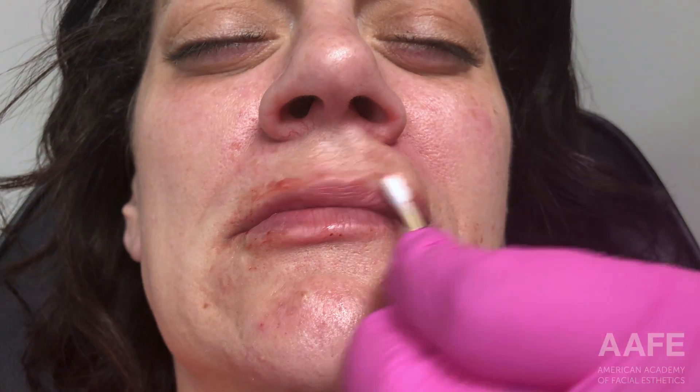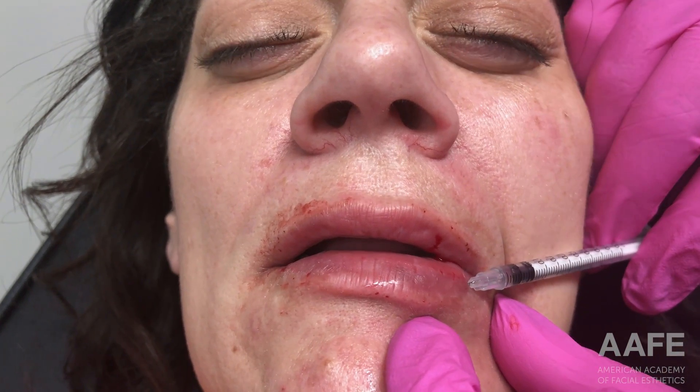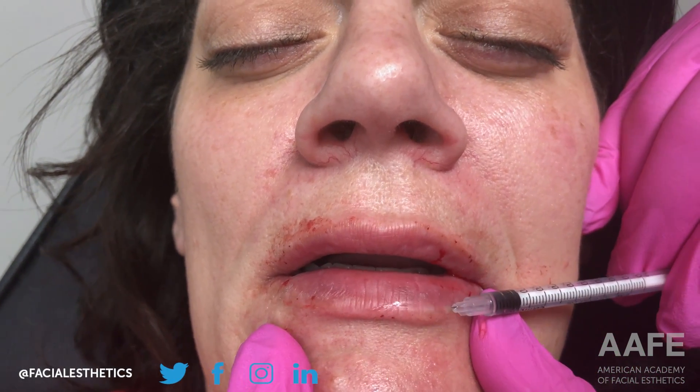She wanted more of a rounded cupid's bow as opposed to a peaked one, so you can see that when I went in to the peak of the cupid's bow I kind of turned my hand in a clockwise fashion to try to round it out as much as possible — hence why you saw me doing that little move with my hand. Most patients like a peaked cupid's bow, hence why the right-angle technique is so phenomenal for that, because it really lifts up and peaks the cupid's bow. But this particular patient wanted it more rounded.